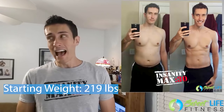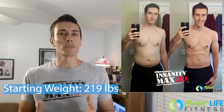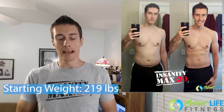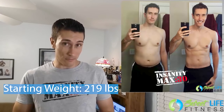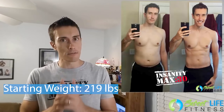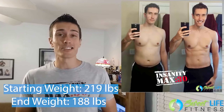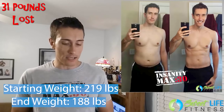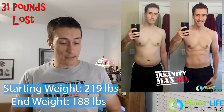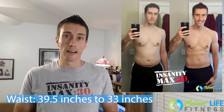I went from 219 pounds. I started this in January, and I'll be honest — I fell into a bad diet regimen and won too many cookies during Christmas, so it kind of bit me in the butt. I got up to 219, not happy about it, and it's never going to happen again. But thanks to Max 30, I went down to 188 pounds — a total of 31 pounds lost over two rounds. My waist went from 39.5 to 33 inches, a total loss of 6.5 inches.